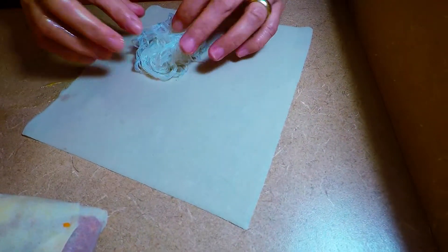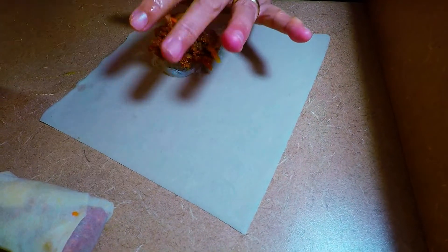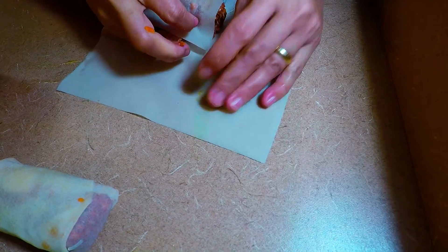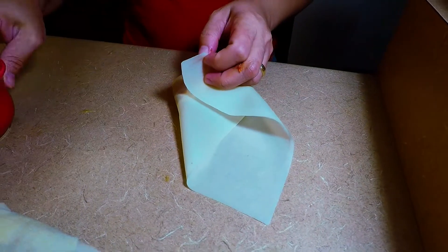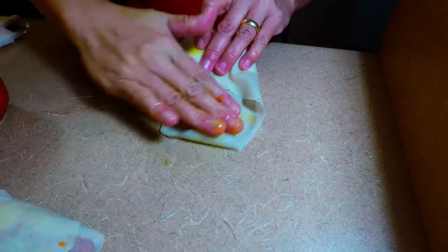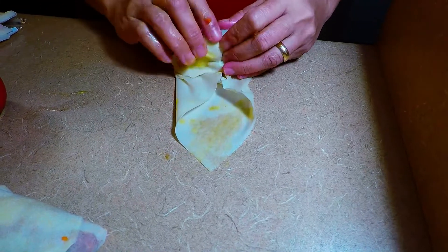Grab your clear noodles. Put again about a tablespoon of your meat. Fold it like that, fold it, and close with the egg wash there. This is to adhere so that they will stick — they won't open when you deep fry them.